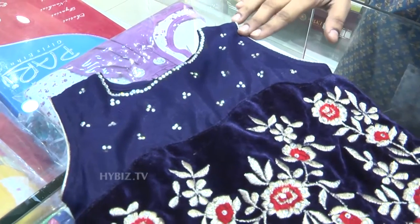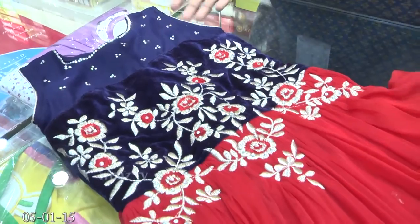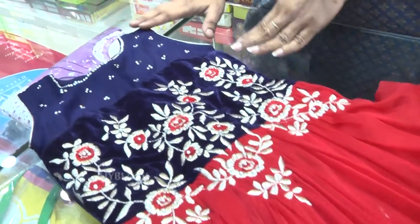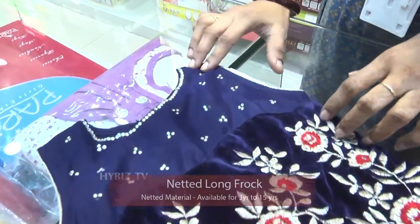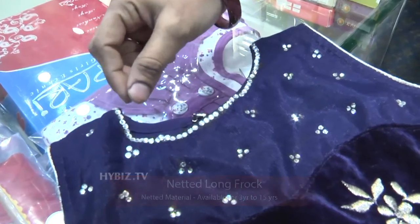Longfrog, for ages 3 to 15 years old. This is the model — the model is Longfrog. It is netted, it is stone, and it is used to put stones.